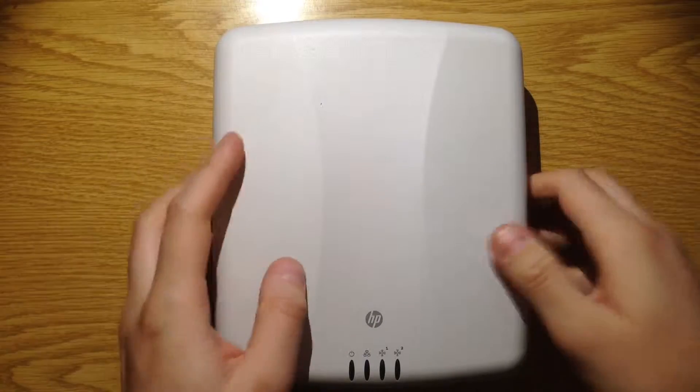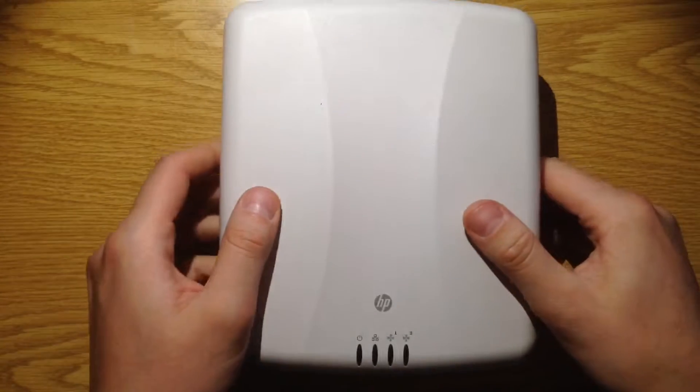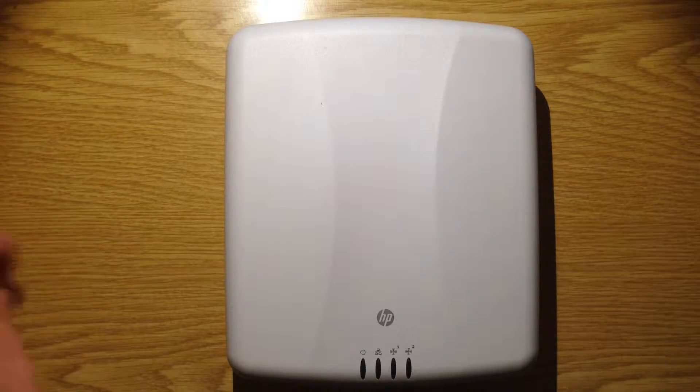I got this Hewlett-Packard access point. It's defective and let's have a look inside.